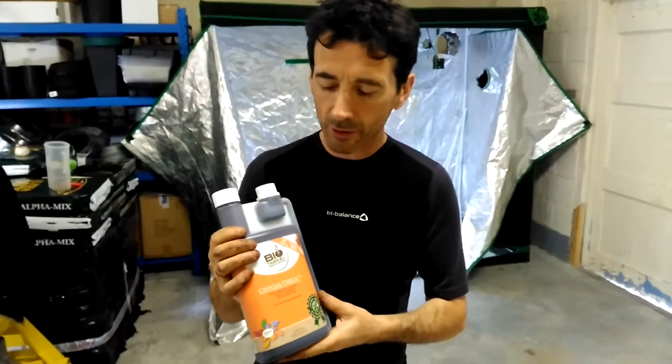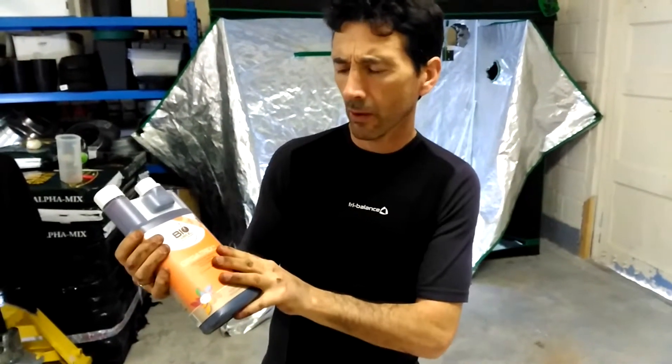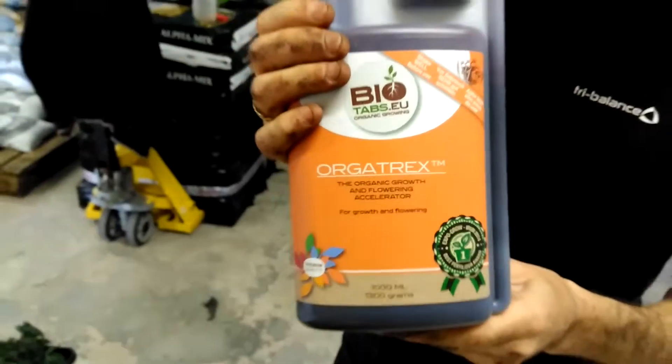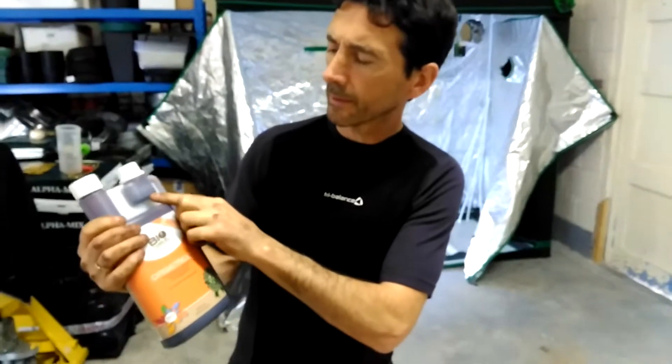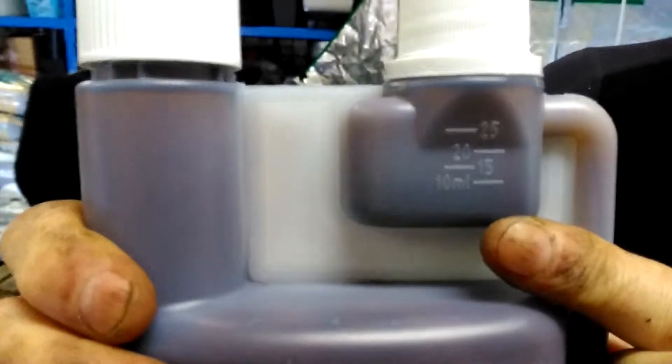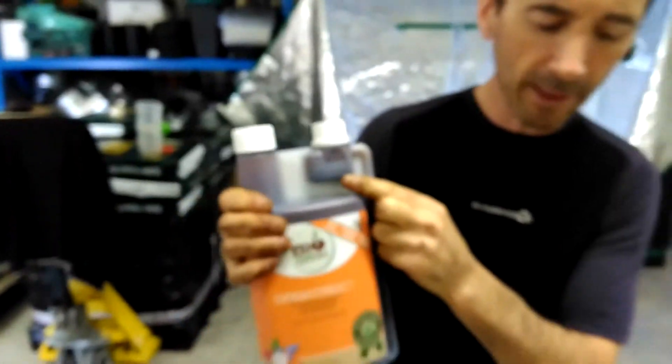The next stage is to add 2ml of this Orgatrex. Unfortunately, if you're just doing a litre, the minimum measurement is 10ml, so we're going to use a pipette.